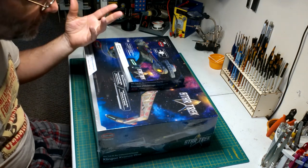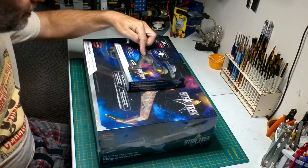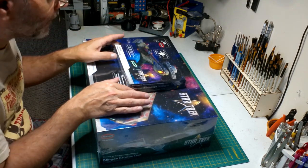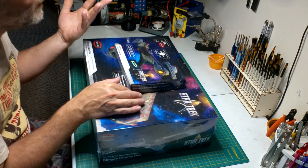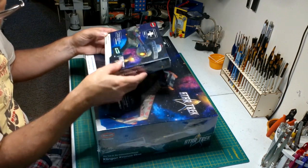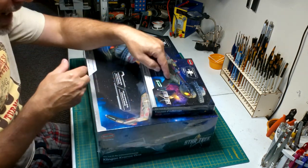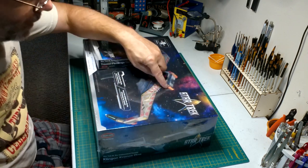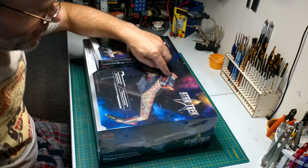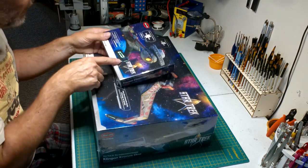I got one of those converters that can change voltage because these are a four-and-a-half volt power supply, similar to the other one where it takes three batteries — one and a half volts each, so that's four and a half. I have a converter that can change nine volts into four and a half. On the Katinga I added the shuttle bay, and the lights I put in there needed nine volts.